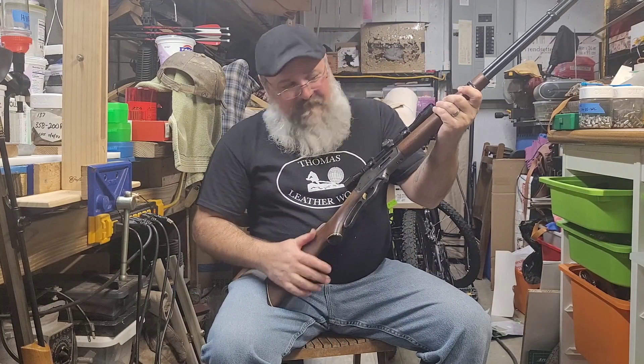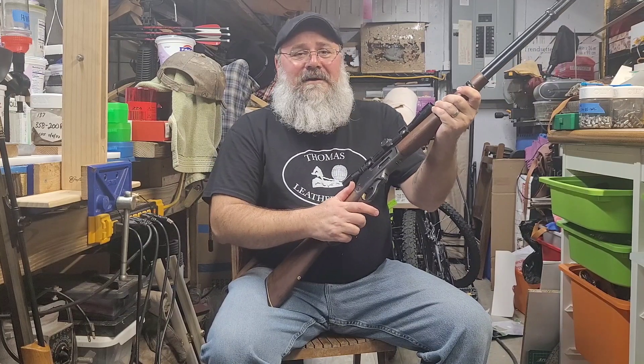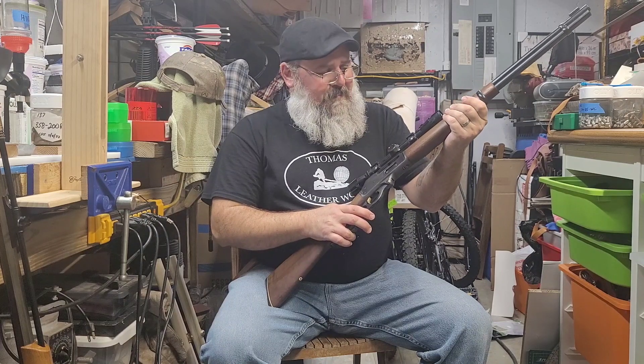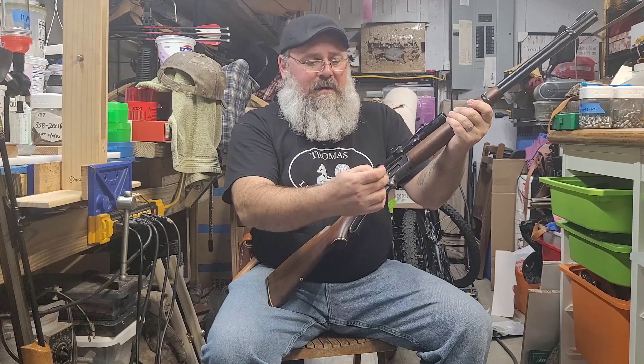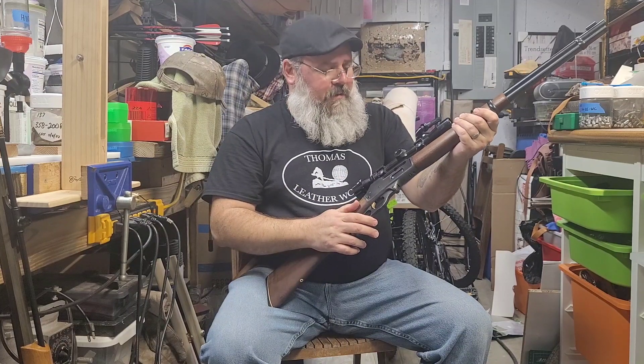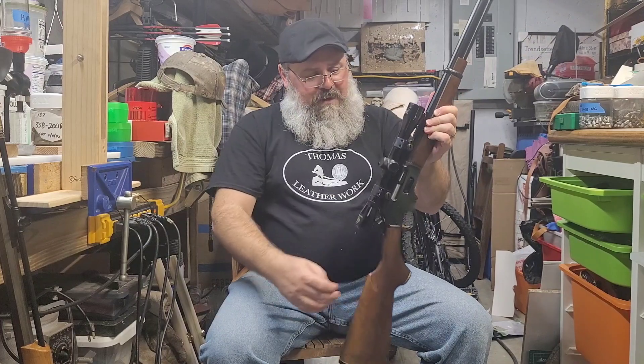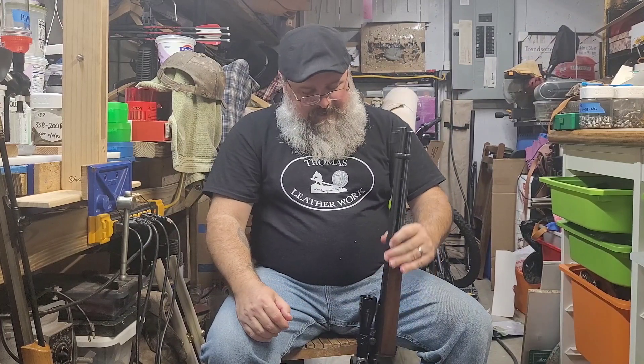I cannot wait to run some reloads through this thing — it's gonna be a lot of fun. I have that 141 but I don't want to put anything too powerful through it, so I've been hesitant. This one's actually got a scope already on it, so I'm gonna be able to get some better loads in there and actually have some glass on top so I can hit what I'm trying to aim at.